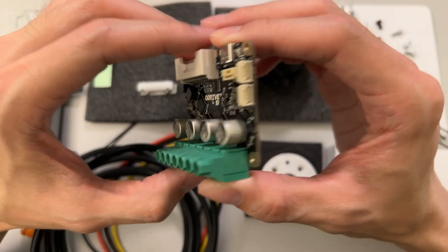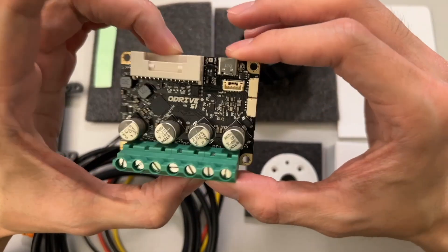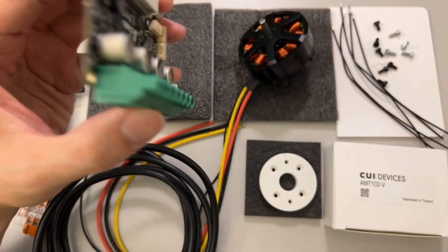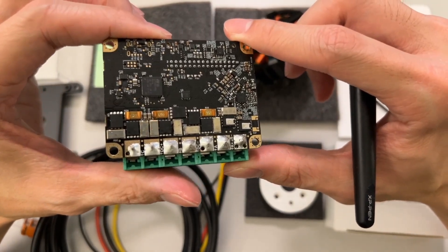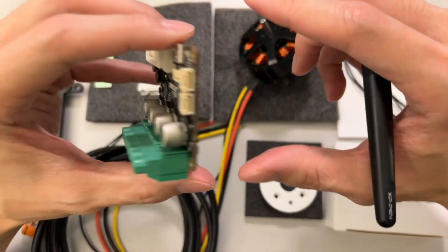This is a much stronger motor controller for brushless motors. I went over some previously using the ODrive Micro, but this S1 is much stronger. It can go up to 50 volts, and for the current it can go up to 40 to 80 for peak and operating.